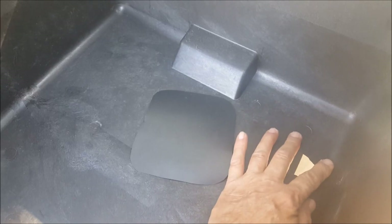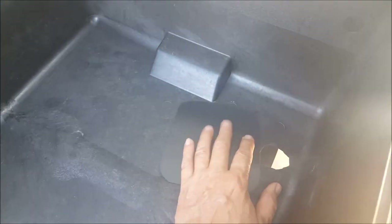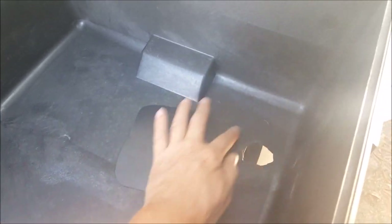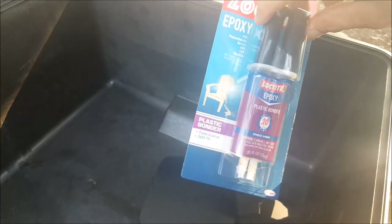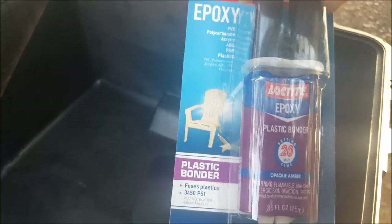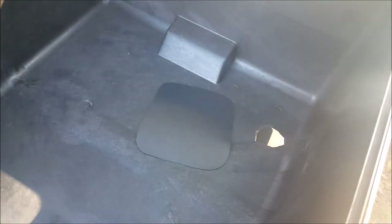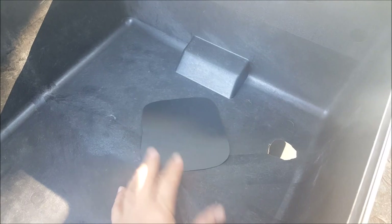I'm going to make the patch oversized, and then depending on how well it adheres, I may rivet that patch. I'm also going to try taking some of this Loctite Epoxy Plastic Bonder, flip it over, and fill that hole from the outside. Then take another piece and patch the outside and just see what that does.